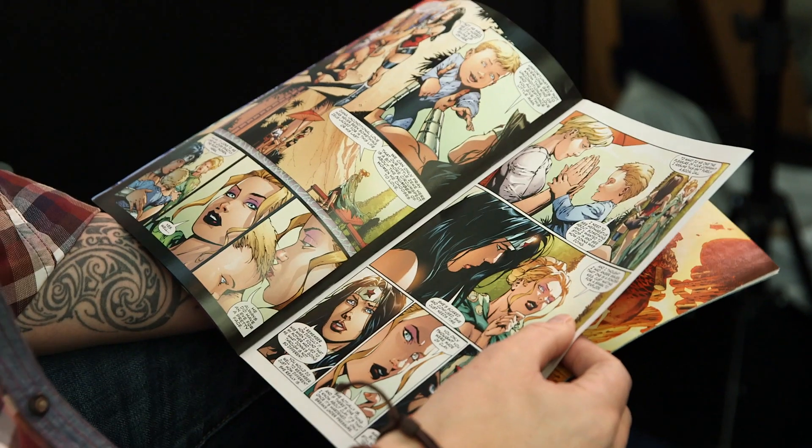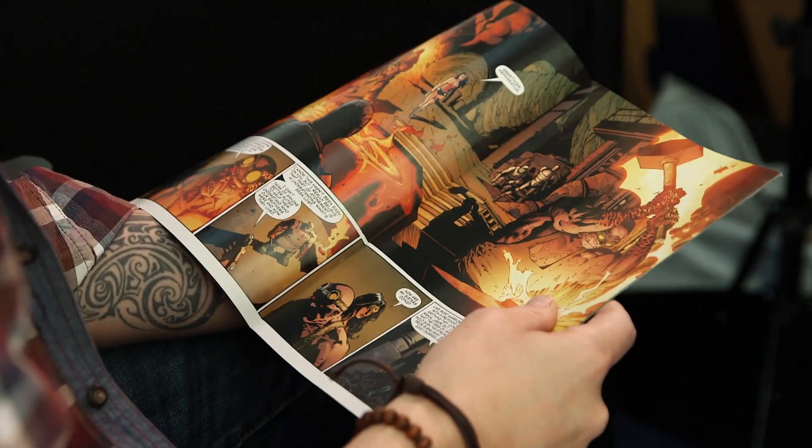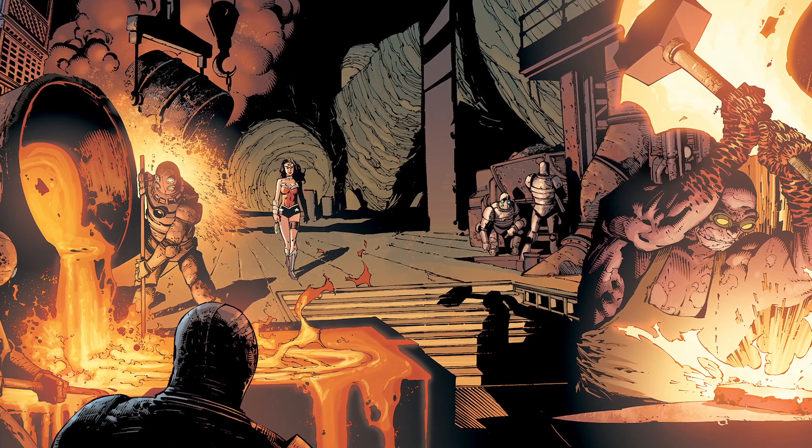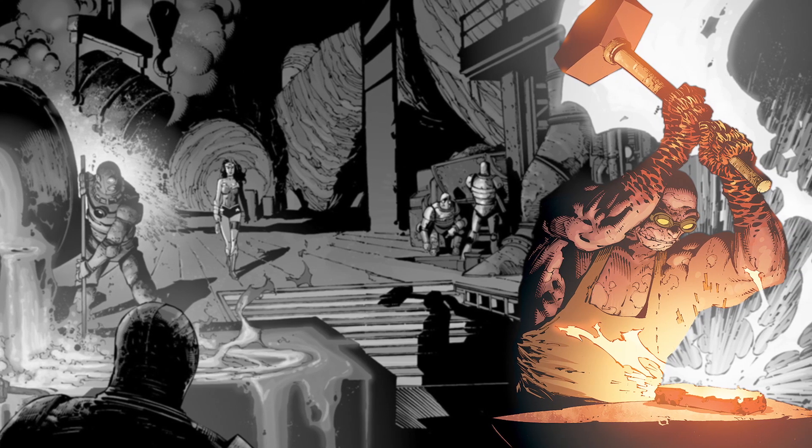I have to say, this is probably what I do worst as an artist. People talking, people smiling, showing expressions — that's just not really who I am. This is more who I am as an artist: drawing some muscly guy wielding a hammer and hitting a piece of metal. That's just fun for me.